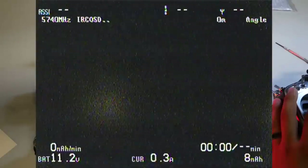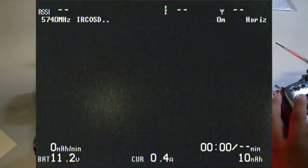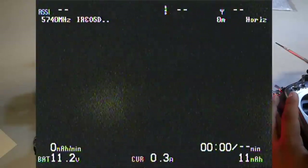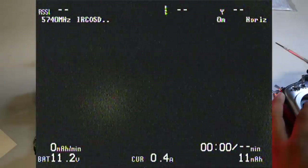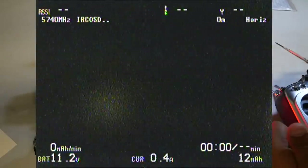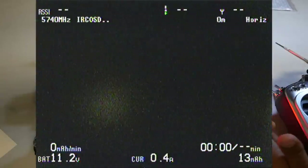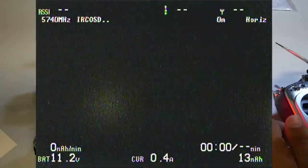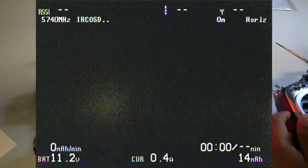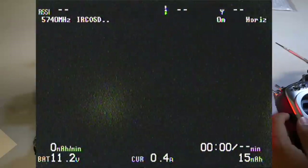Let it process, and this is the basic OSD menu. You'll see voltage in the lower left corner, estimated current draw in the bottom center, total milliamps used on the bottom right, total flight time just above that, and estimated remaining flight time to the right. On the top left you have your video frequency — 5740 MHz, Fat Shark Channel 1 — and on the top right you have your current flight mode: Horizon, Angle, or Acro.